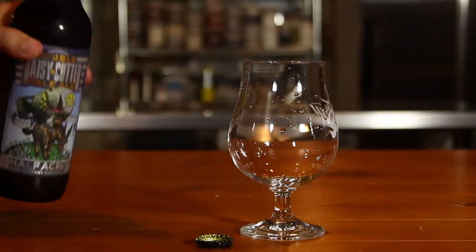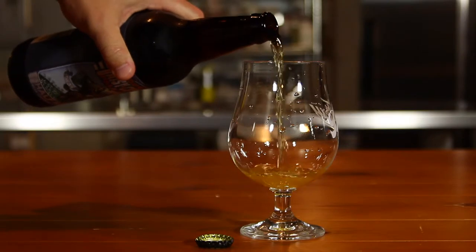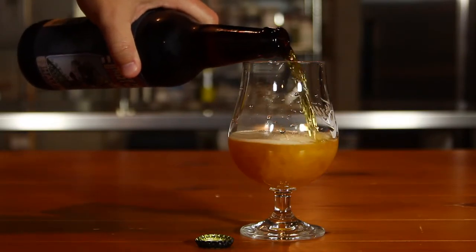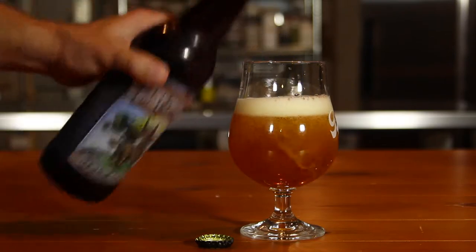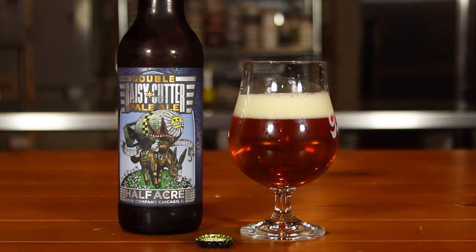This is Double Daisy Cutter from Half Acre Beer Company. We love Half Acre Beer. It's an 8% alcohol beer, and there's no rating on the IBUs that I could find. I think it was $12.99 for the beer. It's 22 ounces.